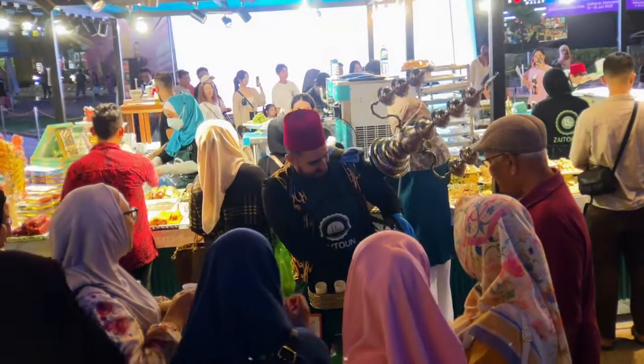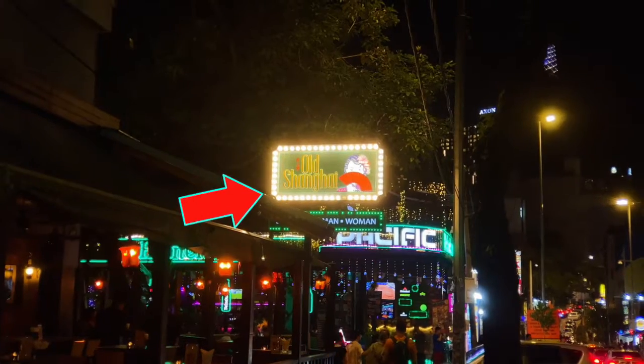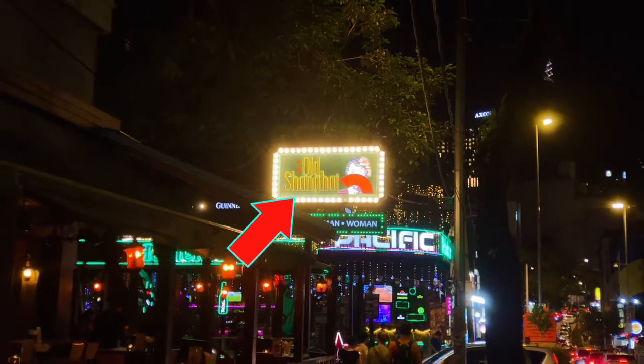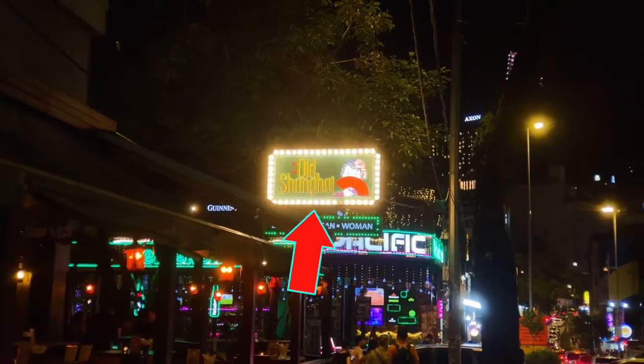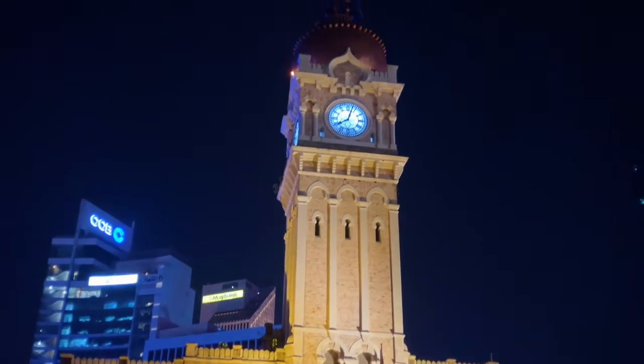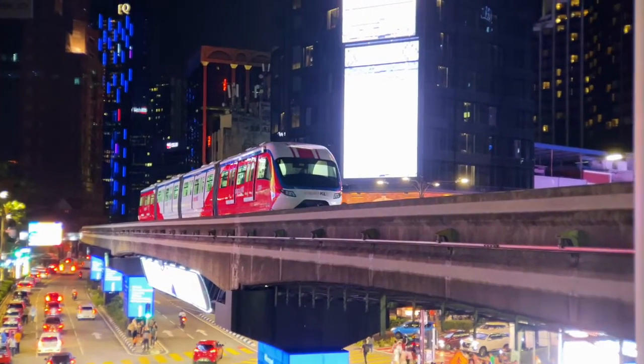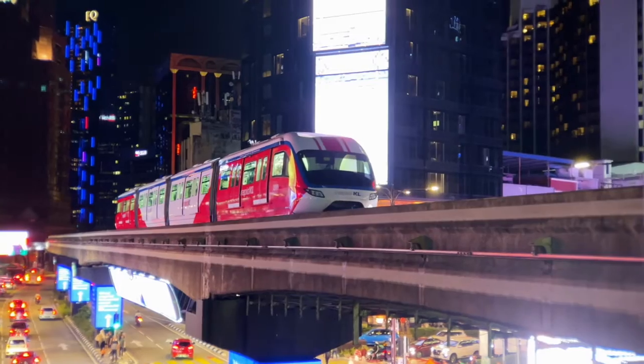The downside of this lens is when it's being filmed during the night. As you can see in this shot here, there's this lens apparition. To actually prevent the lens apparition from appearing, it's all about the angle of the shot. Otherwise, it is very good during the night — you can see the colors, the lights.